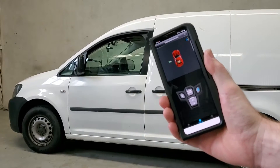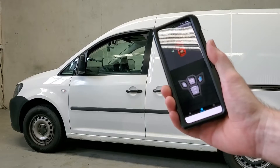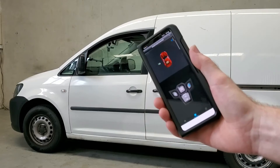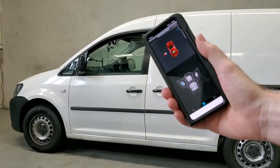This Spy car alarm system does have passive keyless entry, which has always been one of my favorite features on any car alarm. But if that feature is not for you, you can just lock it by shaking the phone, and then just shake the phone again to unlock it.